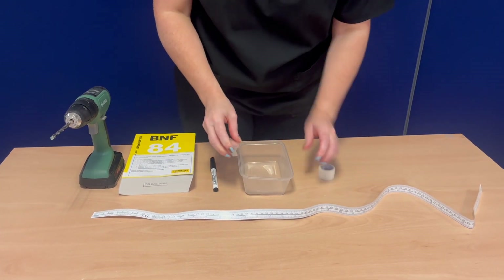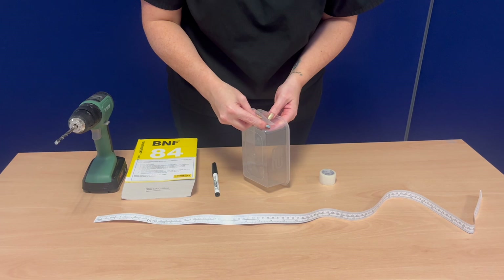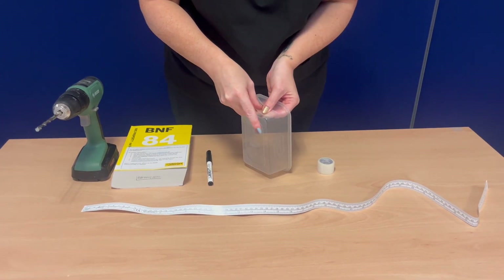Prepare the plastic container by placing strips of surgical tape to both the inside and outside of the base at each end.